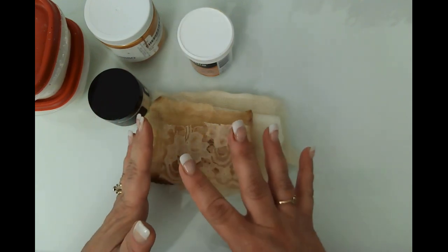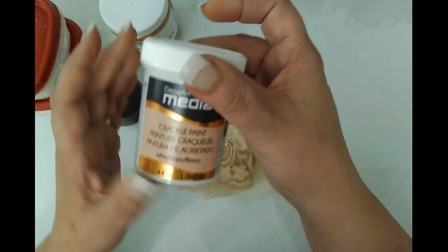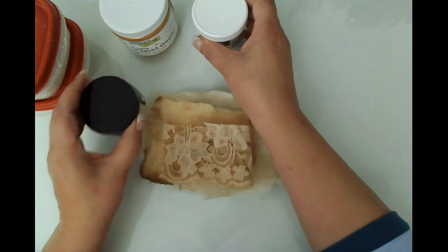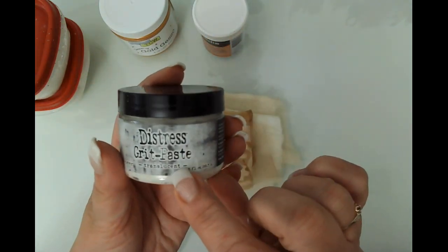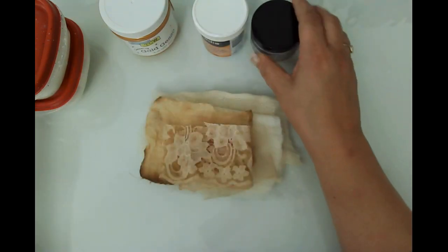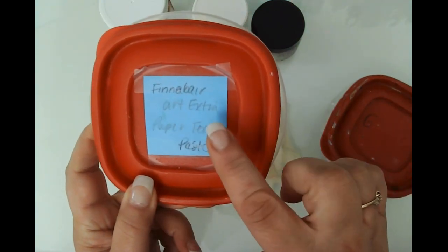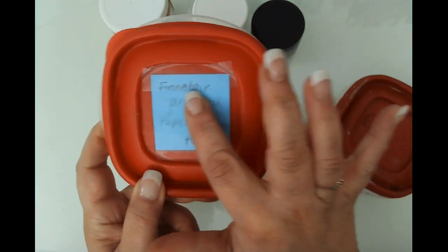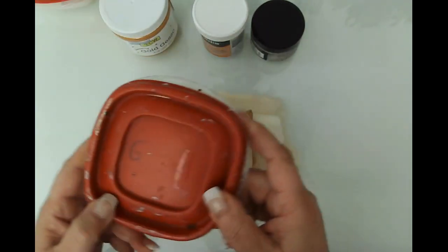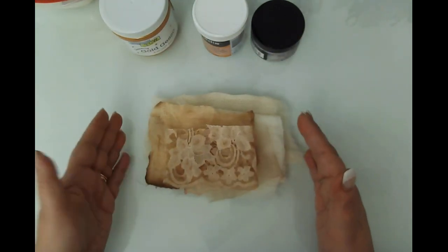I've got my gold gesso from The Crafter's Workshop, my DecoArt crackle paint which you're familiar with if you've been watching me, my Distress Grit Paste from Ranger — this is translucent — and then I've got some white gesso as well as my Finna Bear funky writing paper texture paste. So we will try a few different things.